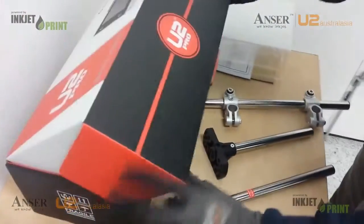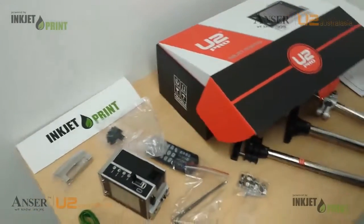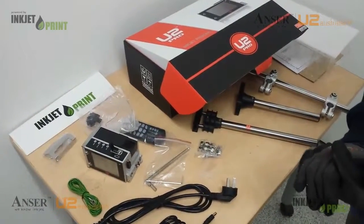So that's what's in the box — that's our U2 Pro. It can be purchased online from answeru2.com.au. Or please call and enquire if you have any questions. Thank you.